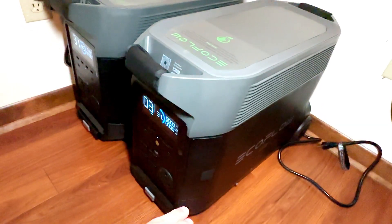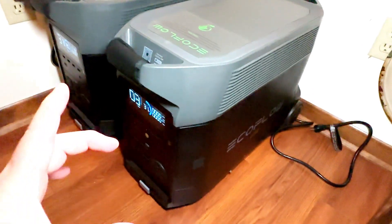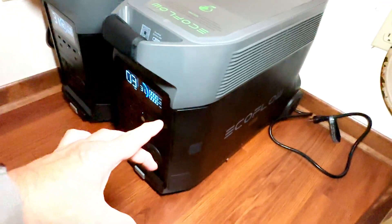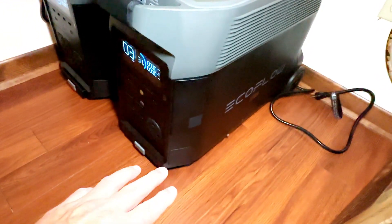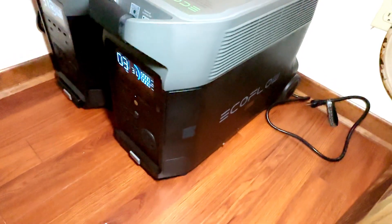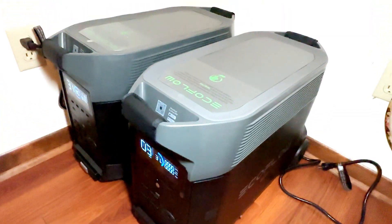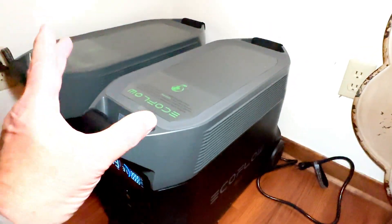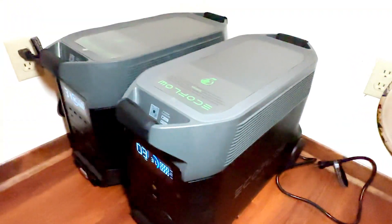The Delta Pros offer other output ports, including USB-A, USB-C, and about three or four different DC output ports. So you can power up your laptop, charge your smartphones, run small appliances. It's really got you covered on just about anything you need. It's like having a portable power center tailored to your specific needs.